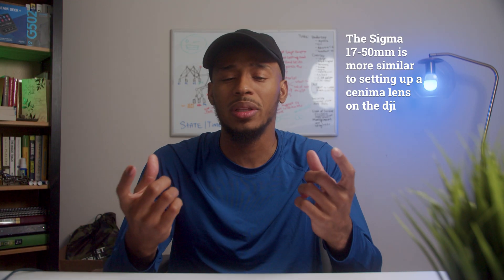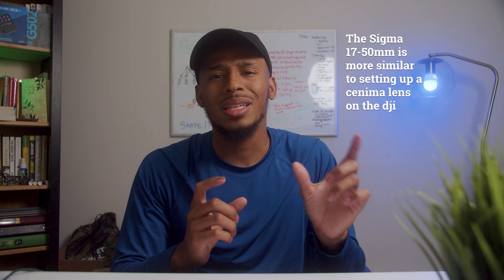The difference between these two lenses is that the Sigma 18-35mm has an internal zoom, which means it doesn't increase in length when zooming — all of that is done internally. Because of that, the focus distance is the same no matter which focal length you're at, whether that's 18mm or 35mm. It's going to utilize the same focus distance for the LiDAR System.